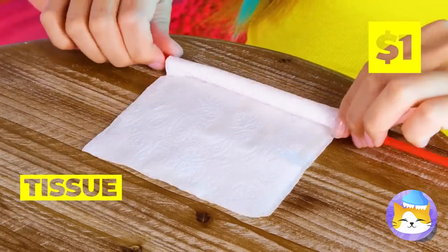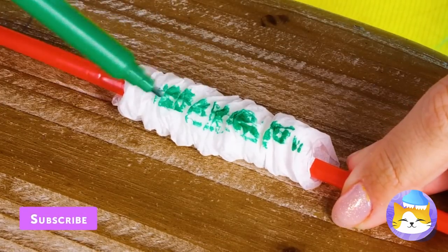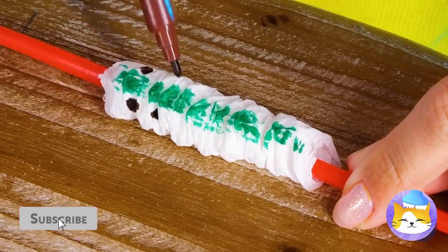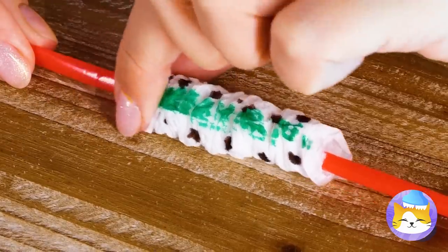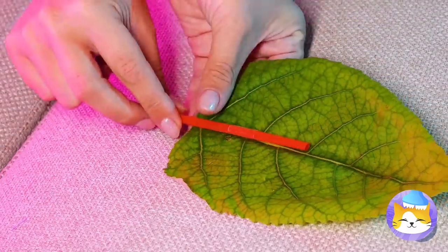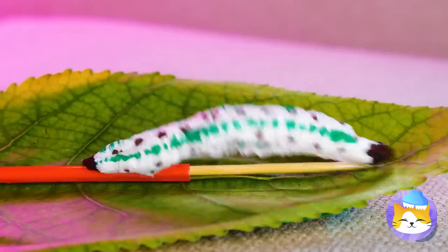Is that a leaf? Take a tissue — preferably clean — and roll it up. Scrunch it up and add some colors. Green with brown spots! Take it off, add a straw and a skewer on the leaf, and you've got a dancing caterpillar.